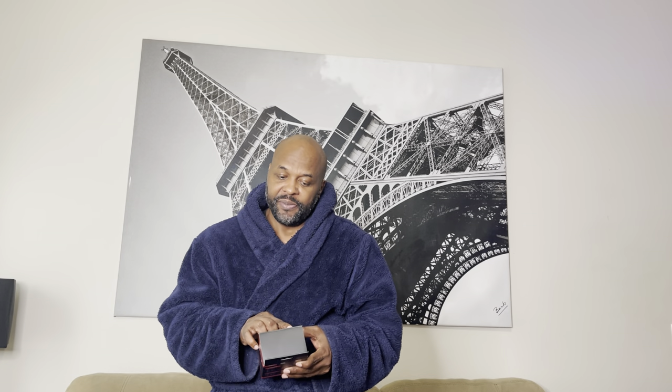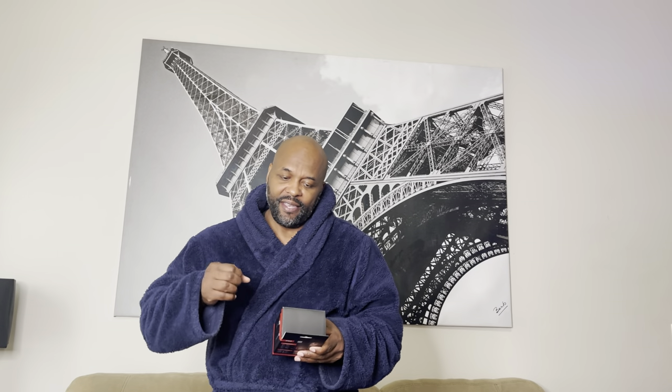Hey, TikTok made me buy it. What we have here is a P02 Auto Face Tracking Selfie Stick Tripod. Once again, it's a P02 Auto Face Tracking Selfie Stick Tripod.